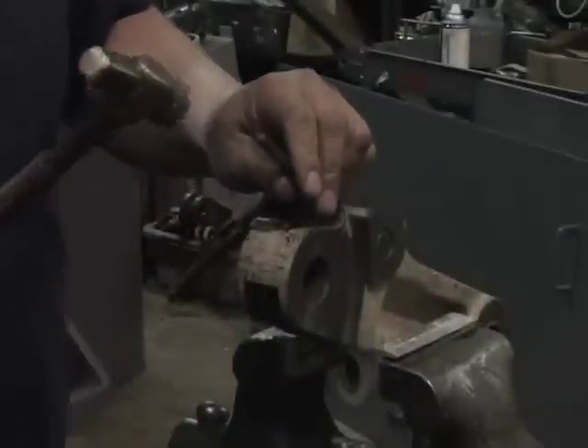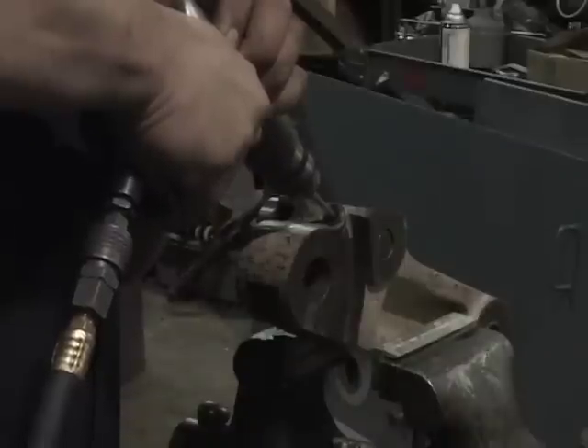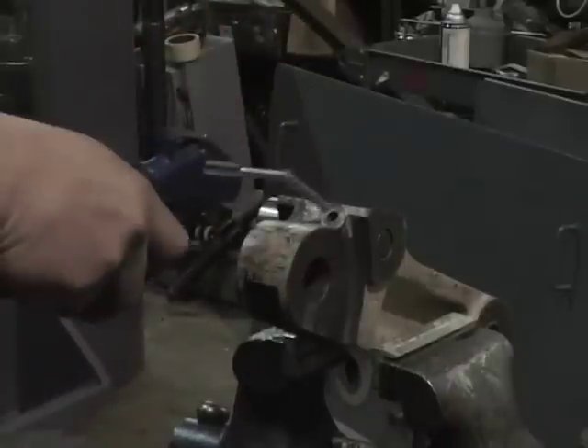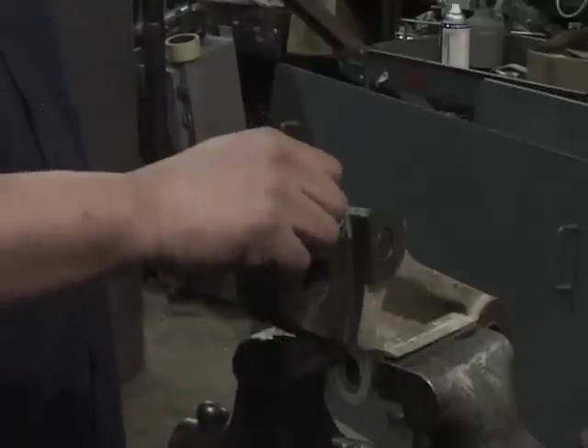Center dot the pin in the approach arm and drill the pin. Tighten the taper screw to lock the pin.